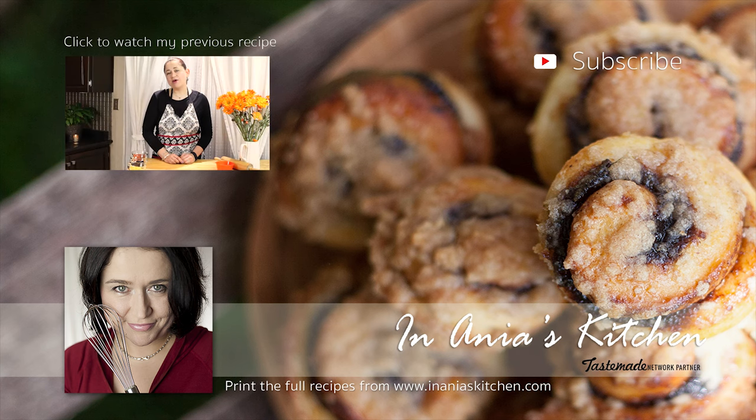Hi, I'm Ania. Welcome to my kitchen. Today I would like to share with you a recipe for mini pizzas. We would call them in Polish mini pizza, and this is something my kids love.